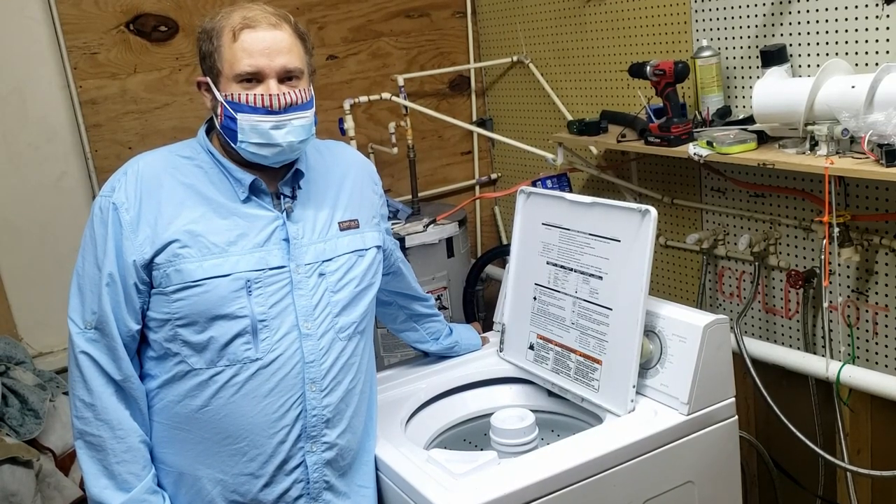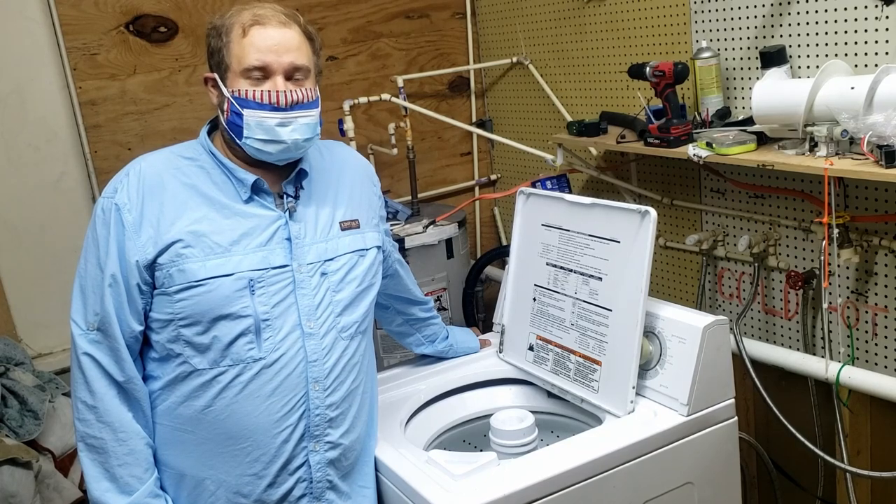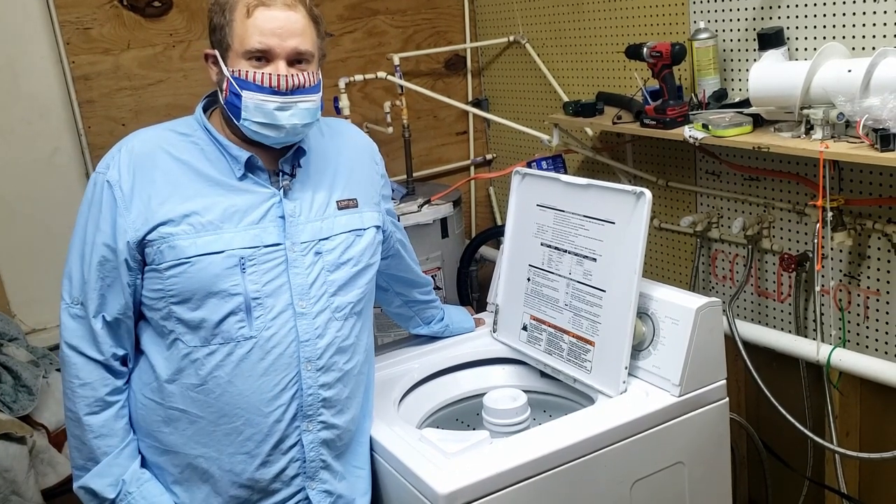Hey guys, it's Ben again with another video, and today we are going to learn to wash cloth and sanitize disposable masks.